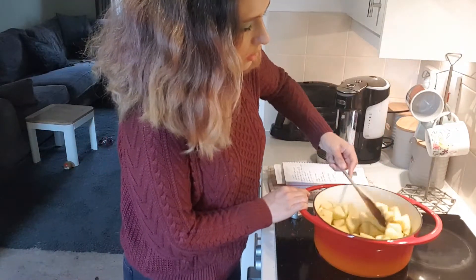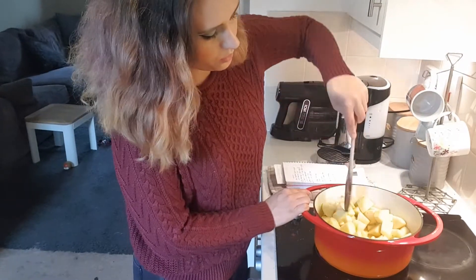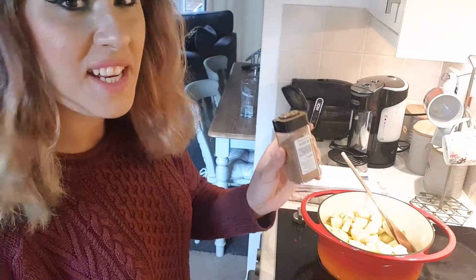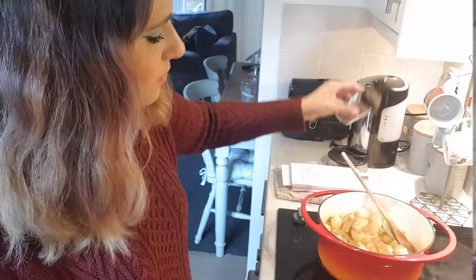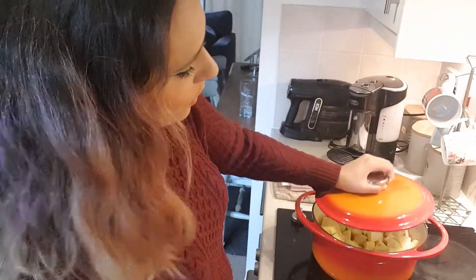Thoroughly stir all of those ingredients through your apples. Now I'm just going to add a sprinkle of cinnamon. Apple and cinnamon are a great flavour combination — you don't want to add too much cinnamon because it will overpower the apples, you just want that perfect balance. I'm going to place a lid on the pot and let the apples steam through.